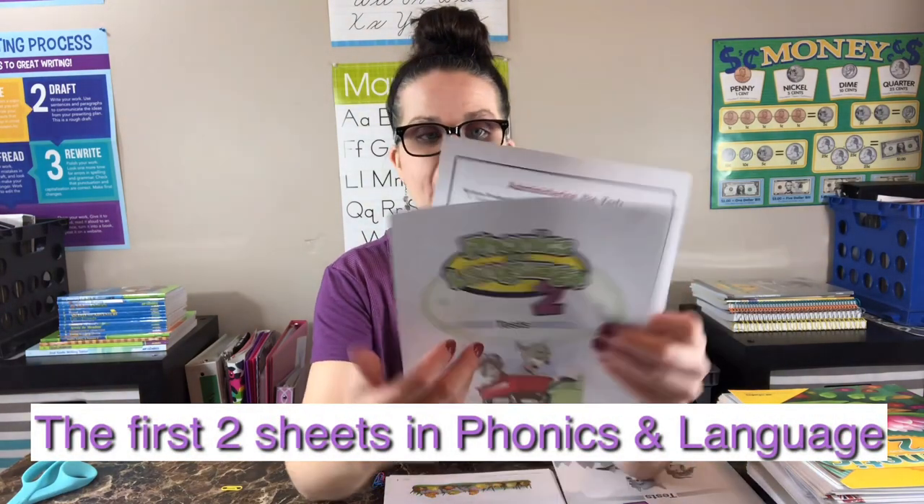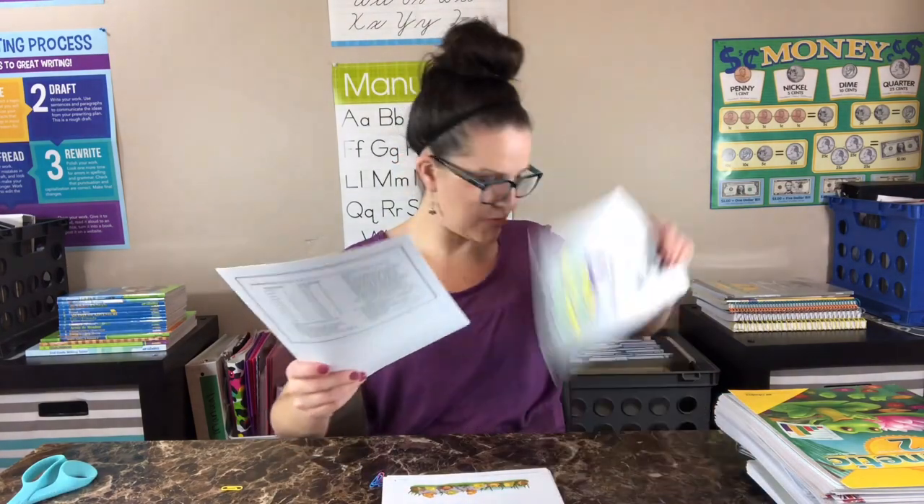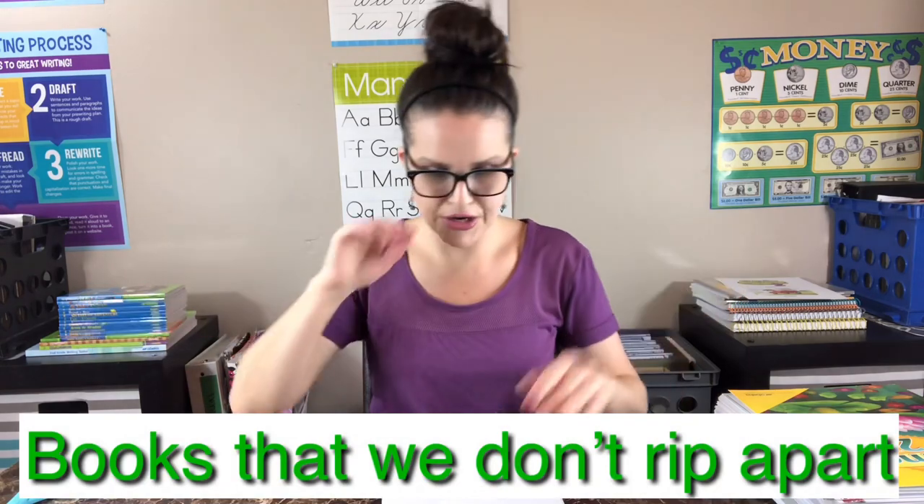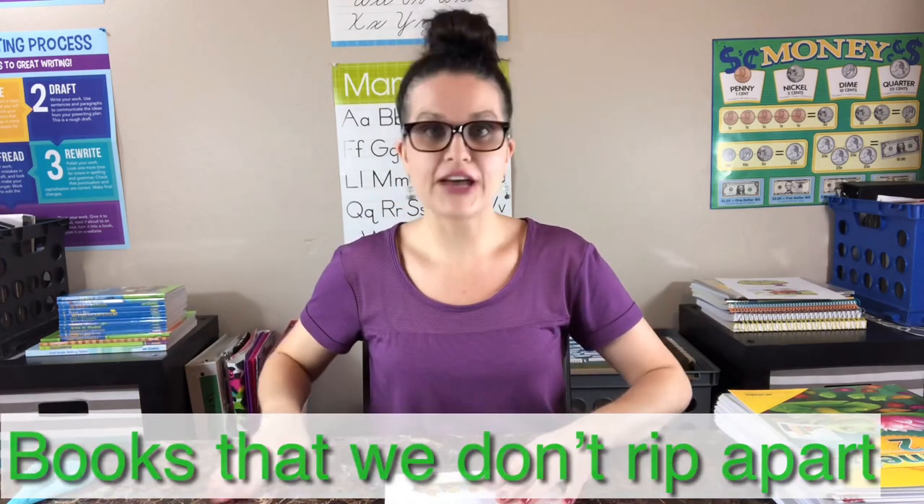Next I'm going to open up these books. For me, I hold on to these because they have the grading things in them. So I'm going to hold on to this and these stacks are actually all my teacher keys and her workbooks and reading books for the year. I just have them there until I get them put into her cart.